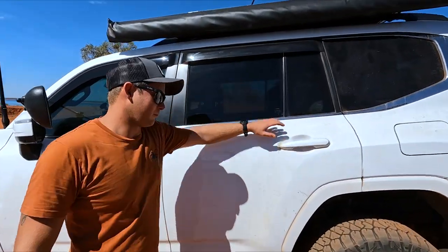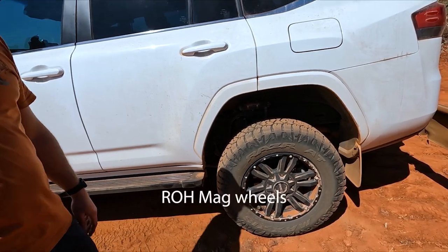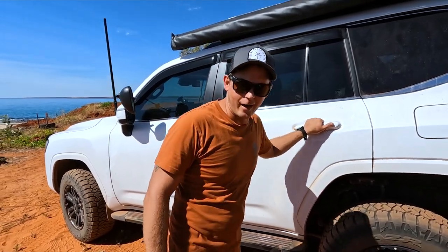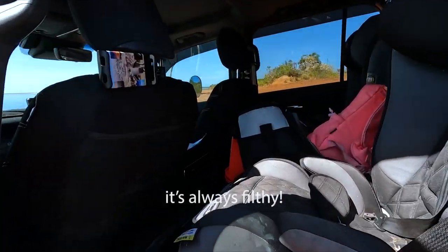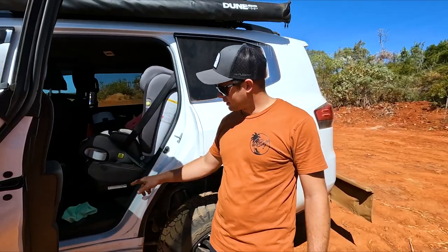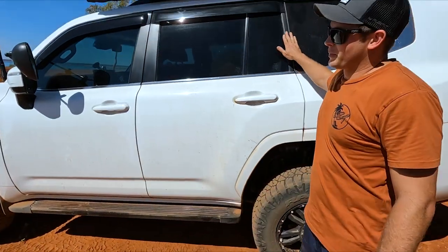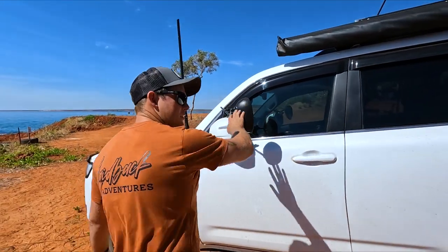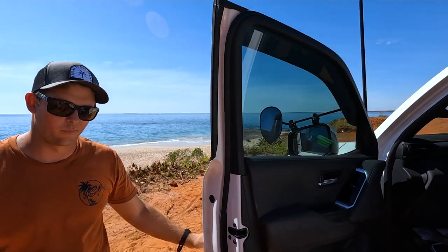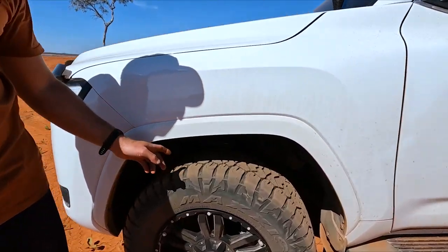Suspension-wise we've upgraded to Dobinson's MRA adjustables — they're unreal. We've put ROH wheels on; I've scratched one on a gutter but that's life turning a big caravan around. Inside there are the kids' car seats, iPad holders for long drives to keep everyone sane, and sand-free floor mats — they don't keep much sand out, but they do better than carpet mats. We're still running clip-on mirrors because Clearview haven't made them for this vehicle yet. I pull them off for corrugated roads as they flap around a fair bit.